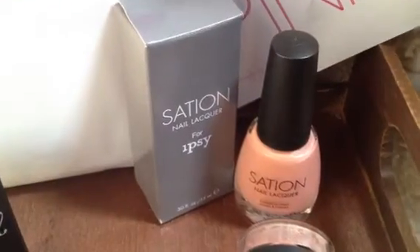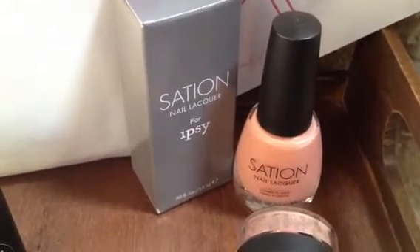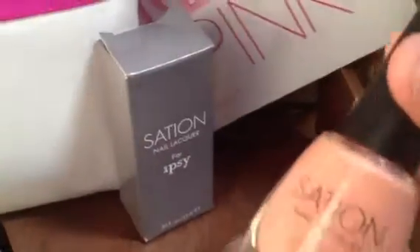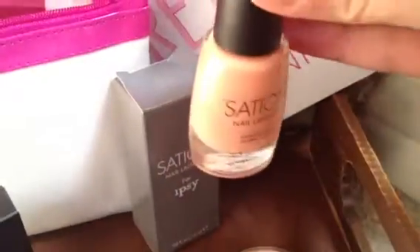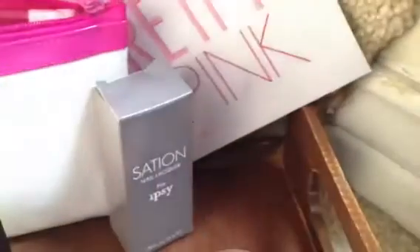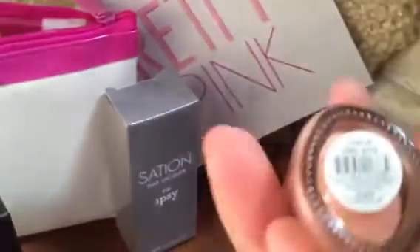And then I got a Sation nail lacquer for Ipsy, so I'm guessing this was made specifically for them. It's a really pretty color — I like this, I don't have anything quite like this color. It's in the color Love at First Bite.